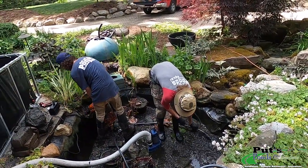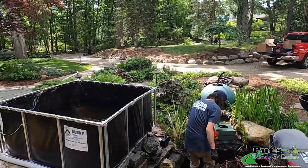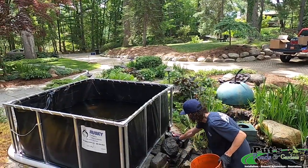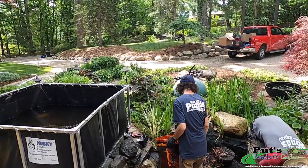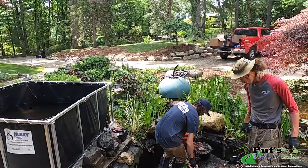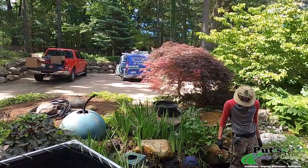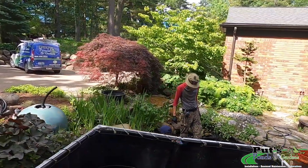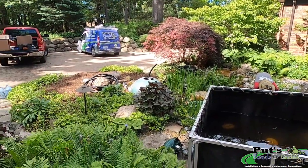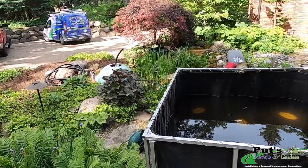Next season her landscapers are going to come in and blow this whole area out. She wants to do a Japanese theme, maybe with some bridges, get the element of red in here, and really do up a nice Japanese theme throughout this whole front yard planting area. So we're going to get to work and I'll show you some video on how we're setting things up along the way.